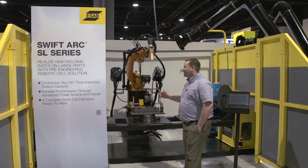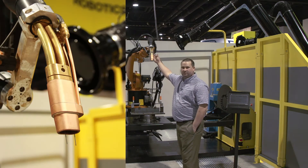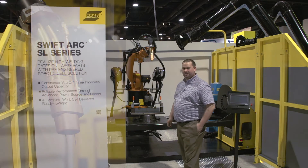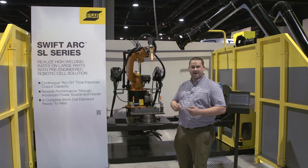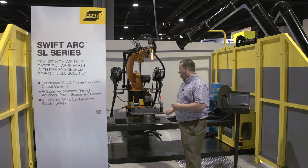We have a lot of new things this year: a tandem torch that's water-cooled on the nozzle as well as the torch, two 500-amp power supplies powering the wires with the new SAT — or SwiftArk transfer — process, enabling high deposition, high speed welding in a robotic application.